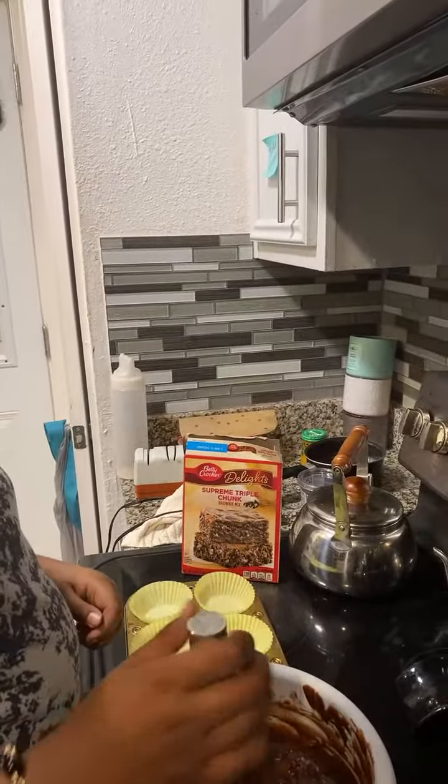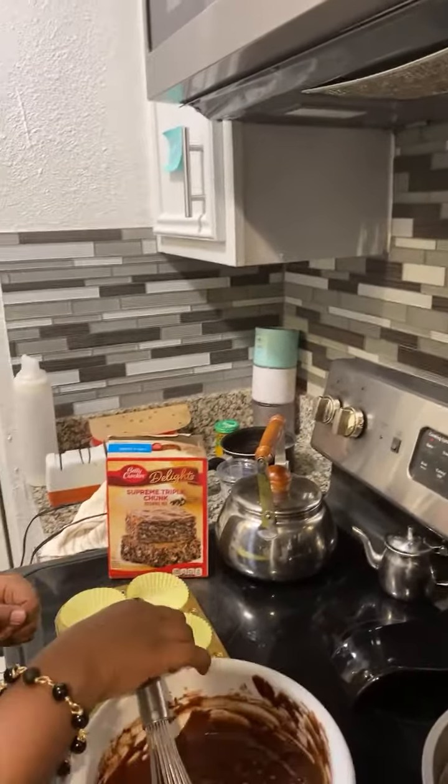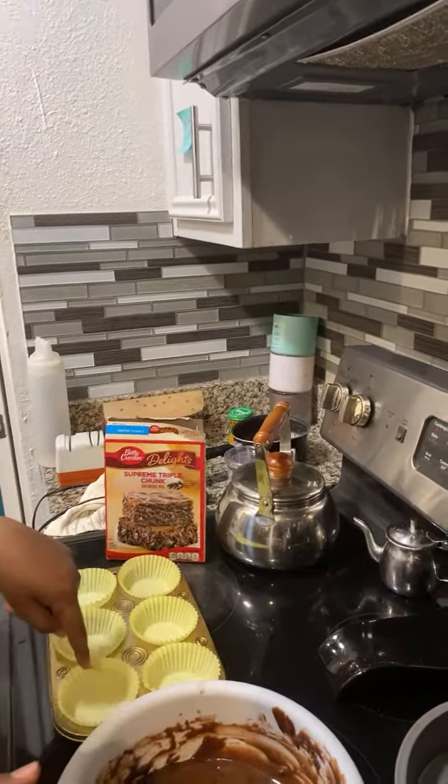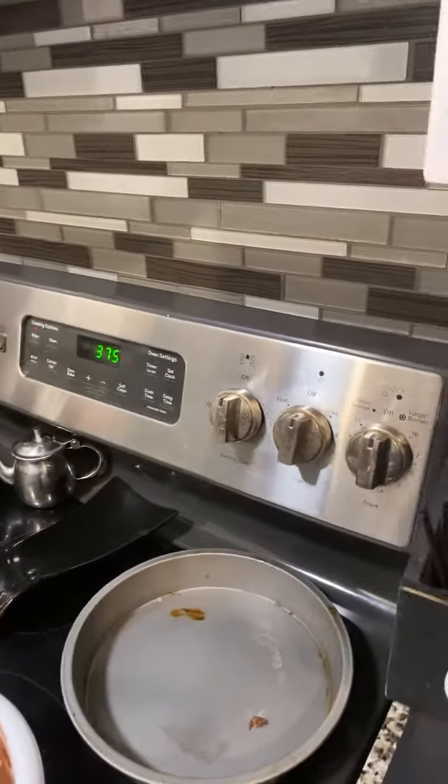I guess we just — do we use this? No, we already used it. So take it and just use this to put it in there? No, you're gonna have to get a scoop.